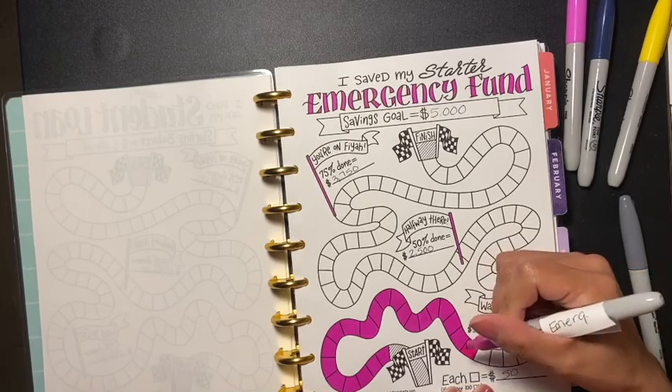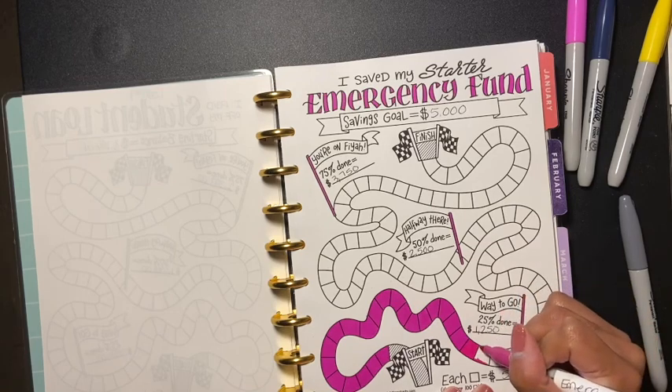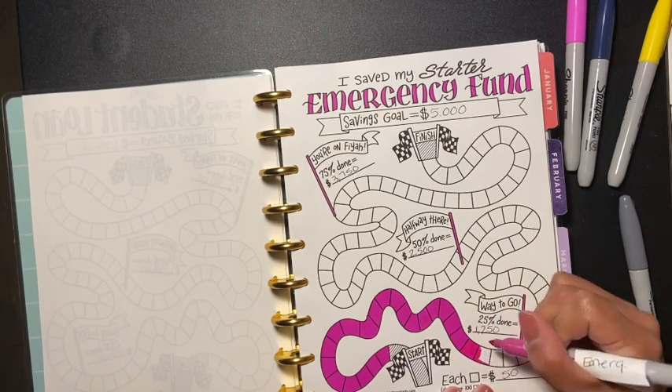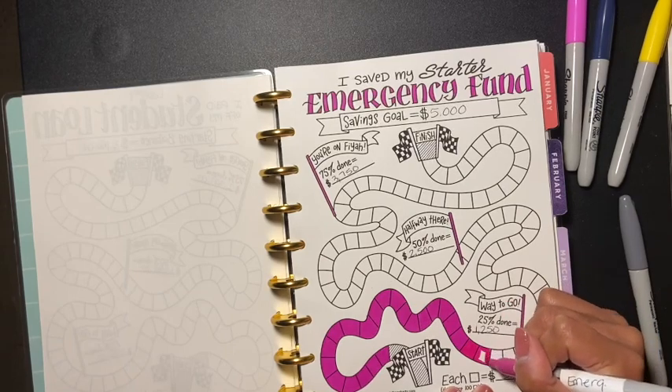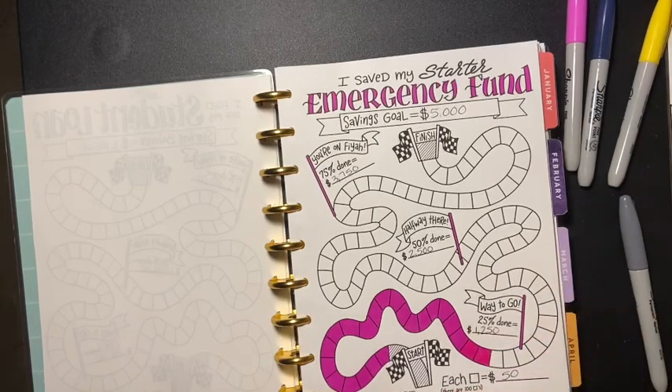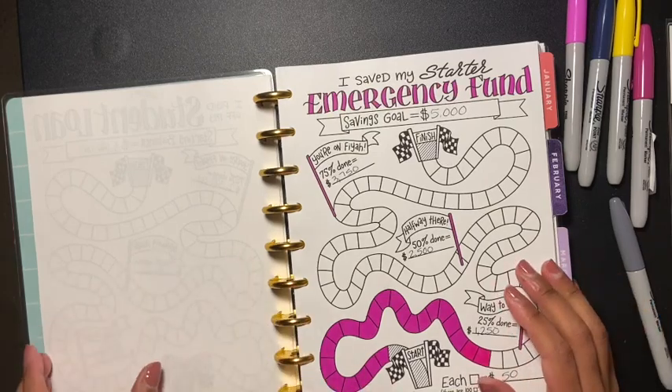I'm gonna do two boxes here because each box is fifty dollars, so two boxes. The color looked off but I think when it dries it'll be right, so we'll leave it. There go my two boxes — now I have eleven hundred dollars in my emergency fund!